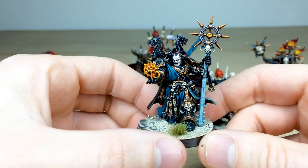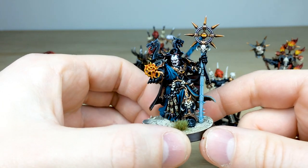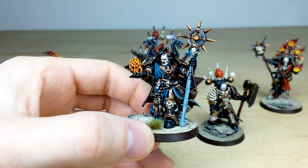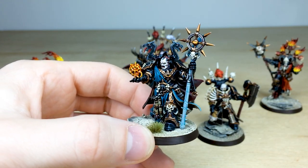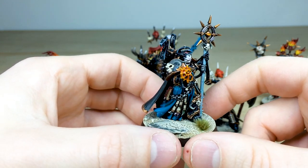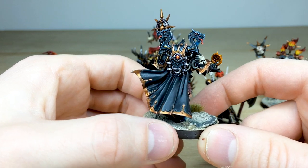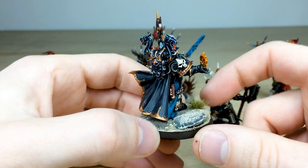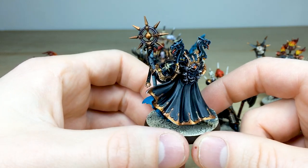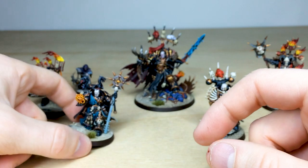Moving on to the Sorcerer — a really awesome sculpt. I love the chaotic energy coming from his hand, which is really cool. All the little details are fully painted; there's a nice eye in the center of his chest. I love the teal cloak — I think it works extremely well with the rest of the colorway. You've got the awesome backpack with two dragon heads with all their eyes painted, plus a nice scattering of eyes across his armor.